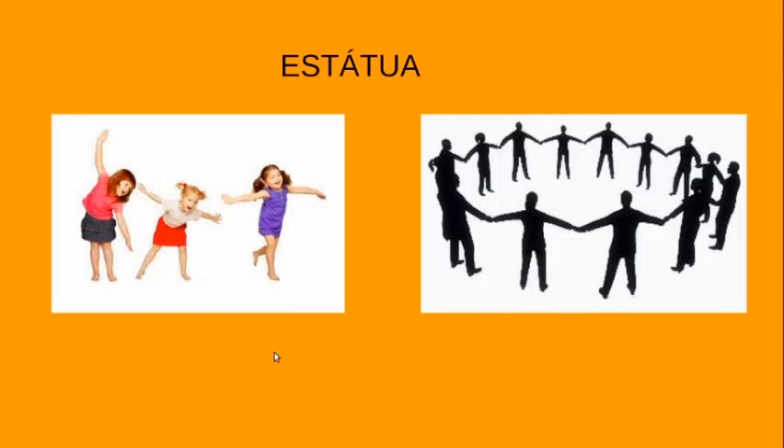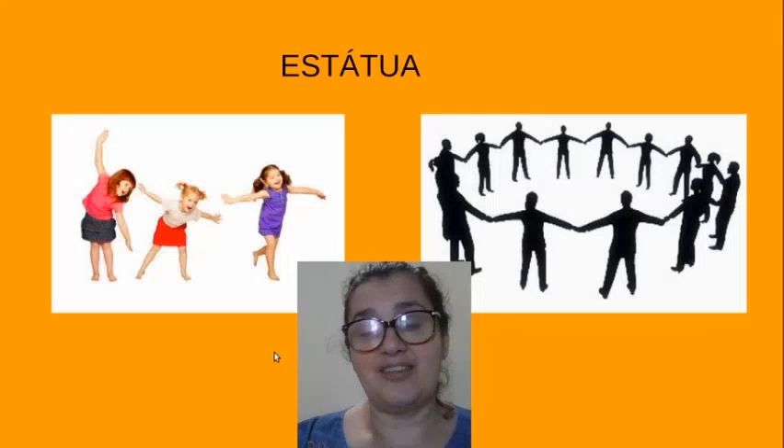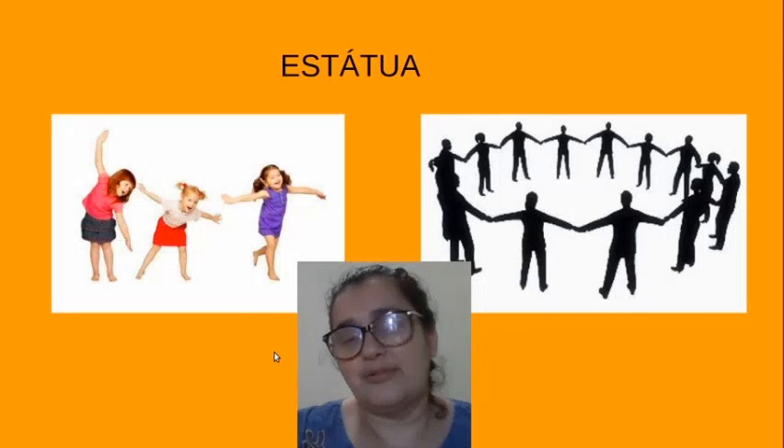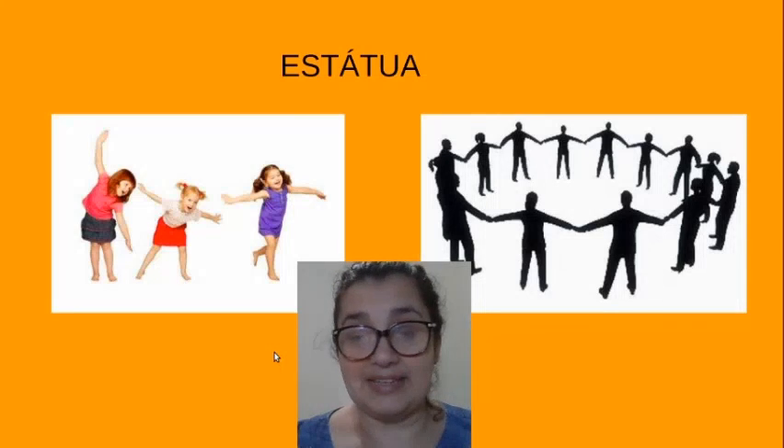Pois bem, o jogo só vai terminar quando todos tiverem feita a estátua de todas. É uma atividade para a gente tirar aquela coisa da avaliação, estamos chegando ao final. Postem vídeo dessa brincadeira.